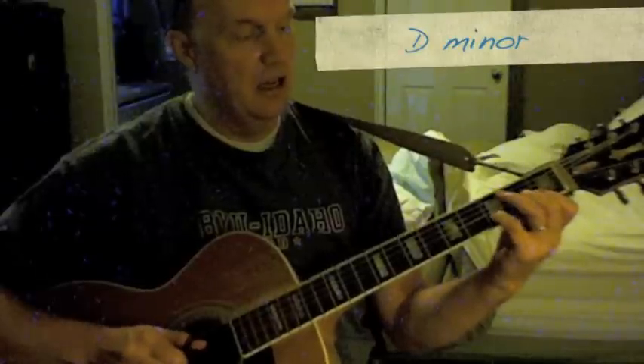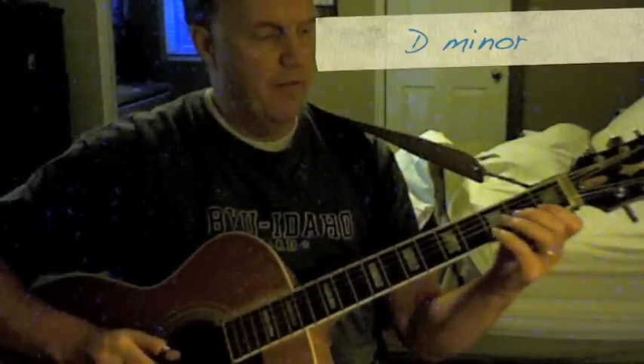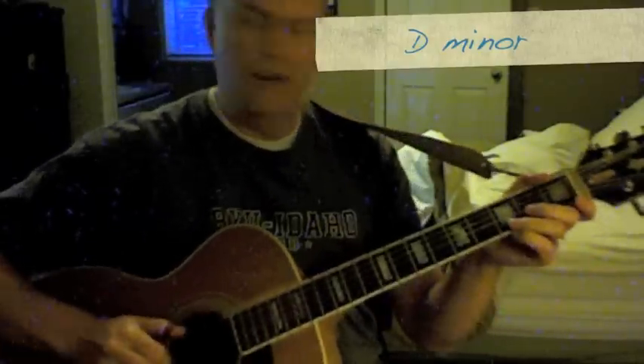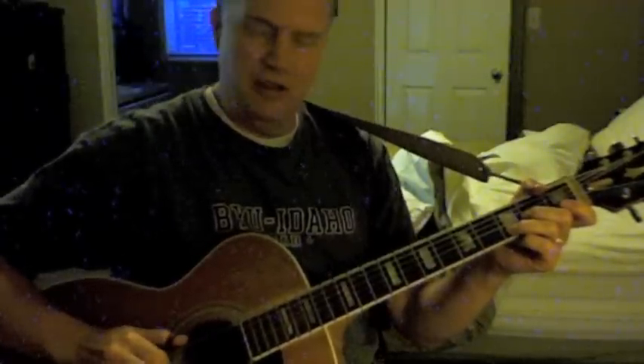Now let's take a minor chord, see what that sounds like — the D minor. Taking that D chord and lowering the first string note a half step to get a D minor. Let's move that finger so you can actually see it. Take that high note — that F — instead of playing it there, let's play it in the bass. That's a D minor first inversion with the F in the bass; it has a really neat sound.